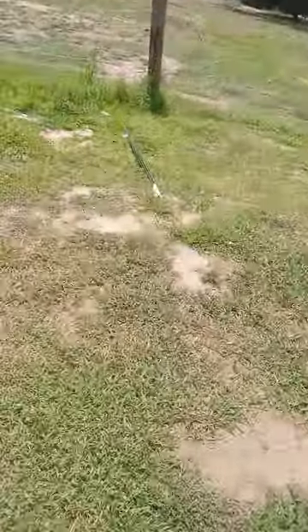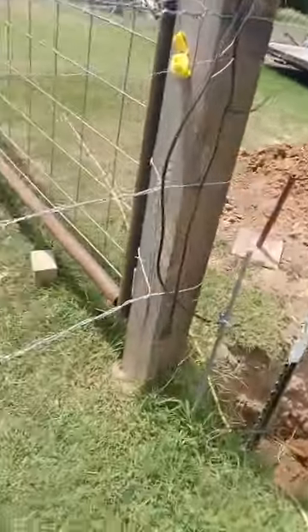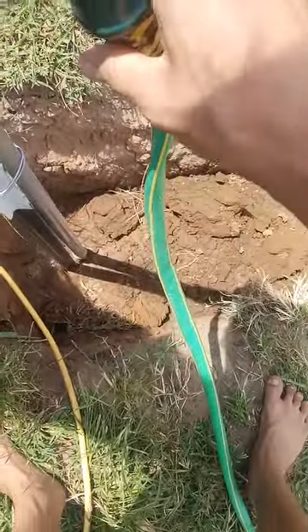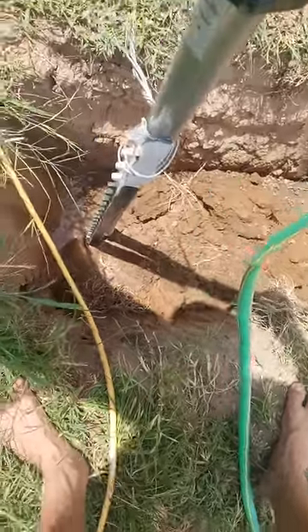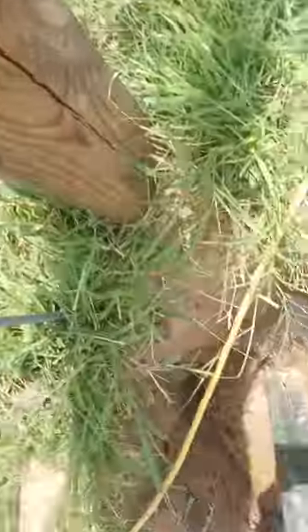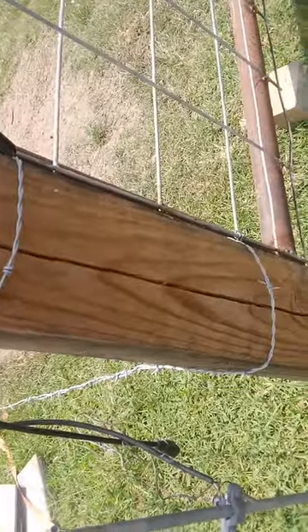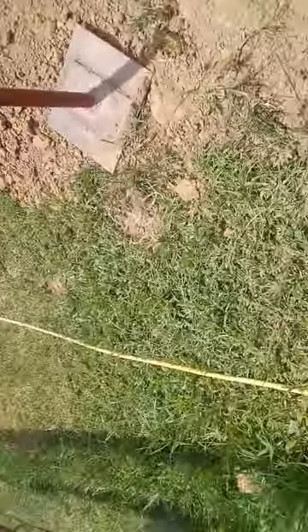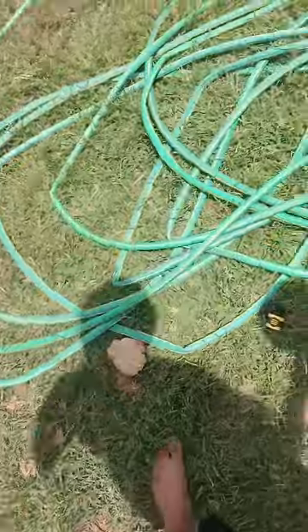We moved the tiny water trough over to the shade so it stays cooler. Got a couple chickens butchered and used the Vivour chicken plucker — it worked great. One thing I don't like about it is you can't adjust the speed; it goes full blast so you have to hold it.